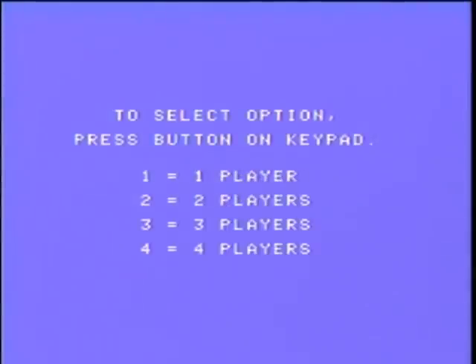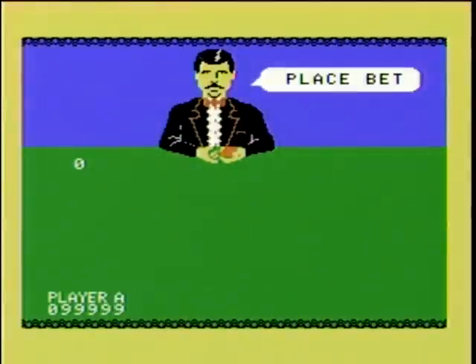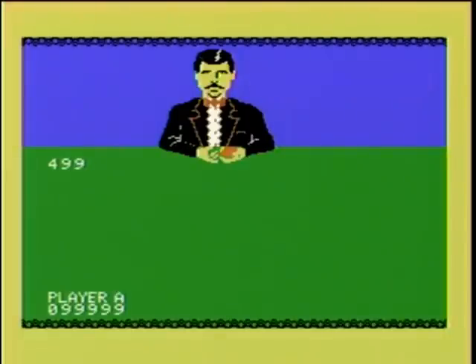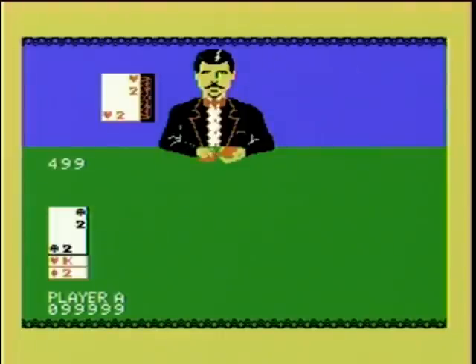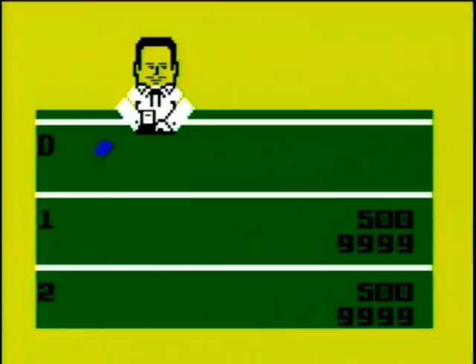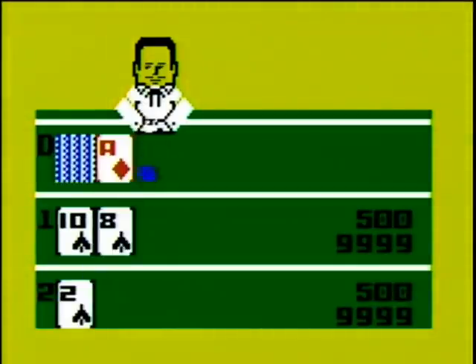Coleco wanted to mirror the Intellivision so much that they even included a blackjack poker game, much as Mattel did with the Intellivision. Personally, I think card games on video consoles is a very stupid idea — why would I pay twenty or thirty dollars for a card game when I could just buy a deck of cards for a couple of bucks? There really isn't much difference between this and the Intellivision blackjack poker, the only difference being that the ColecoVision version doesn't feature that shifty-looking character who is obviously shuffling more than cards.